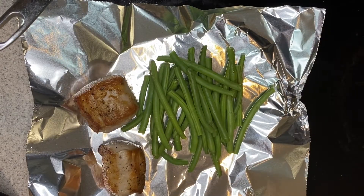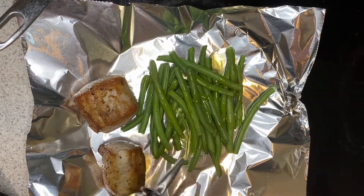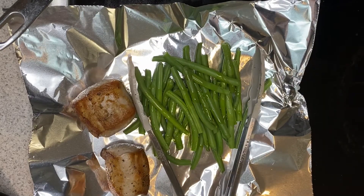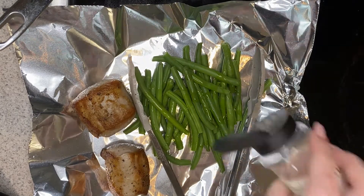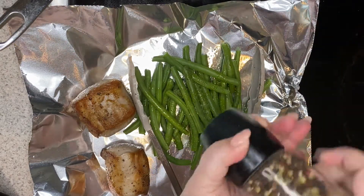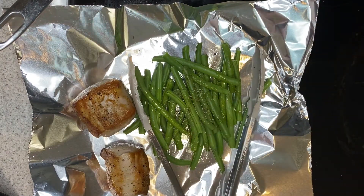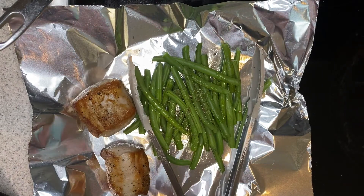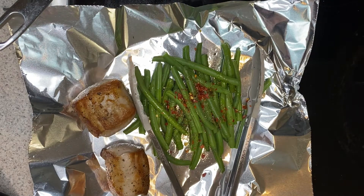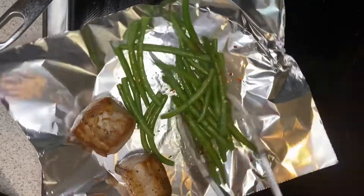My green beans are on the pan with the pork, and I've preheated the oven to 425. I'm going to drizzle my green beans with some olive oil, add some salt and pepper, and then some of the crushed red chili flakes — you can add as much or as little as you like. I'm not going to go too crazy today. Then I'm just going to give these a little toss so that all the oil and seasonings coat all the green beans.